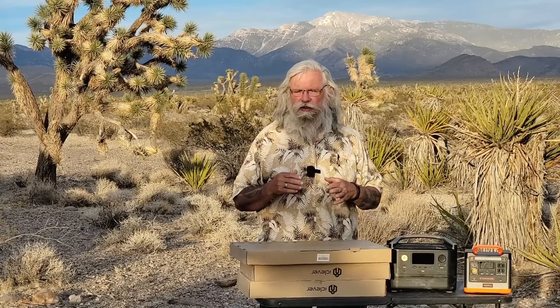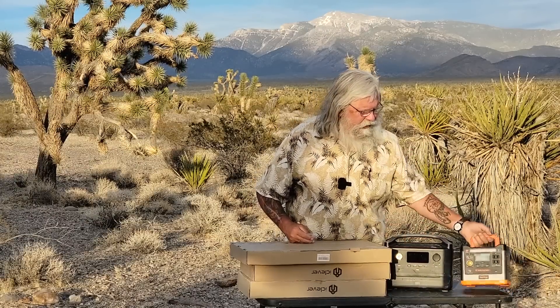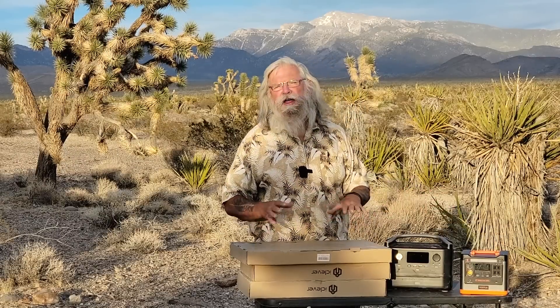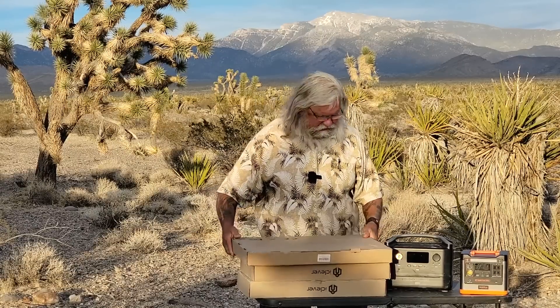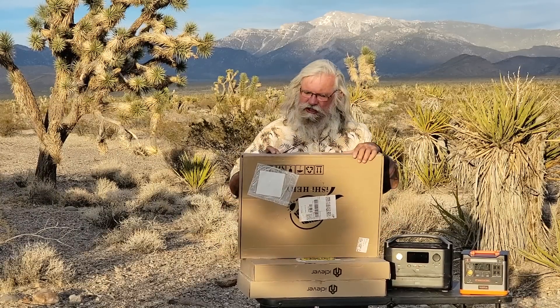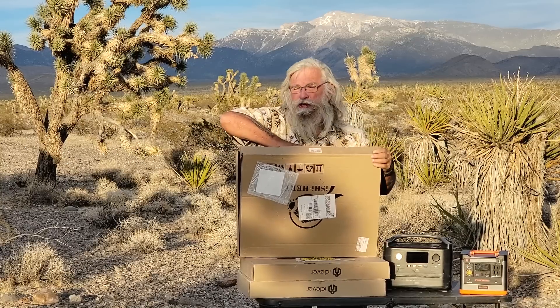Hi everyone, welcome back. Today we're unboxing some soft suitcase solar panels for power stations like the EcoFlow and the WattFun. I want to test these two units on solar power, which is what most of us will do. Let me unbox these — the unboxing really isn't much to show; they're basically the same. This one is a little smaller, which is a plus.